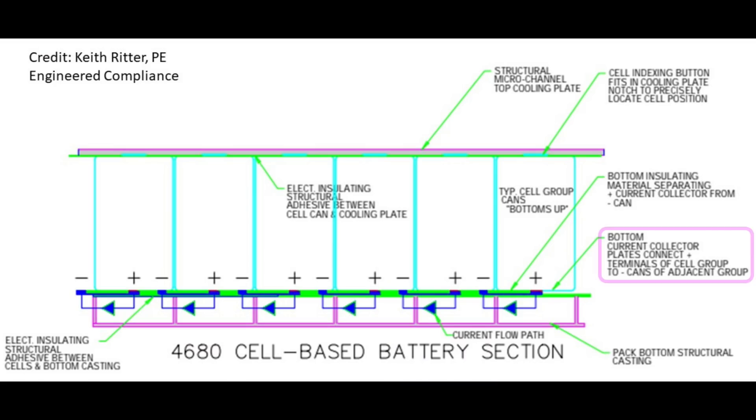Inside EVs suggested that the electrical connections were at the bottom of the pack and the cells could be cooled from the top. Inside EVs had some great coverage of Battery Day, but I'd disagree here. It doesn't make sense to have liquid suspended above all your electronics for obvious reasons. Second, if the wiring is below the pack and the vehicle hits an object that slices through the plate on the bottom of the vehicle, it would sever vital electrical connections.